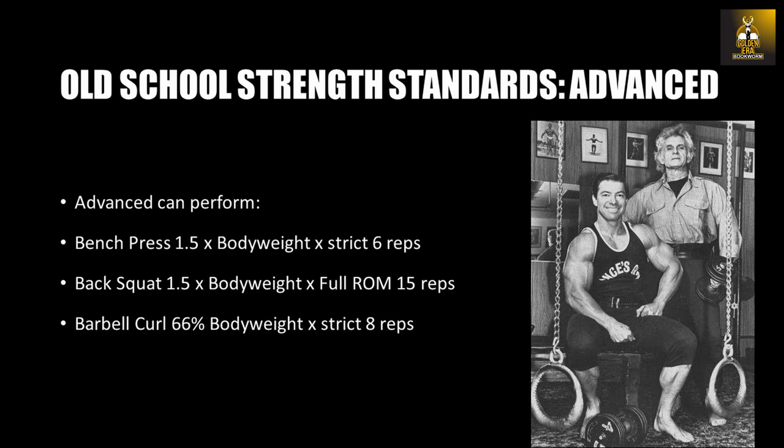The advanced standards are: a bench press with one and a half times your own body weight for six strict repetitions, a back squat with one and a half times your body weight for 15 repetitions with full range of motion — ass to grass — and a barbell curl with two-thirds of your body weight for eight strict repetitions.